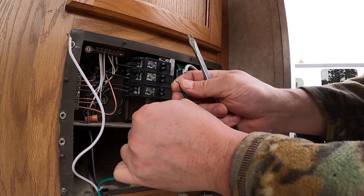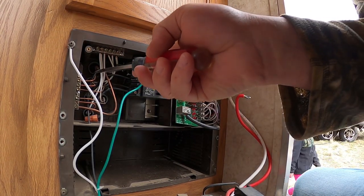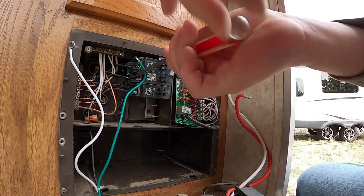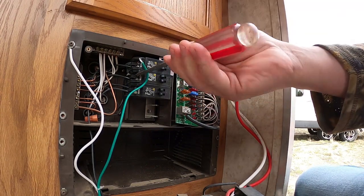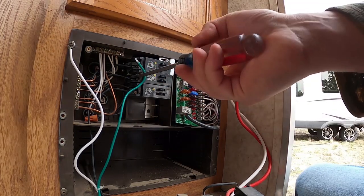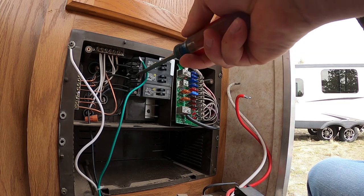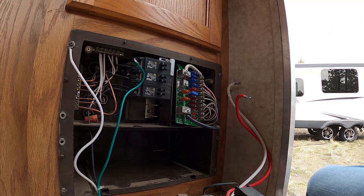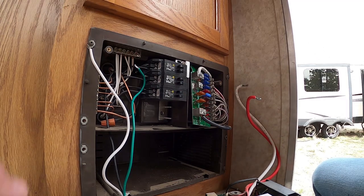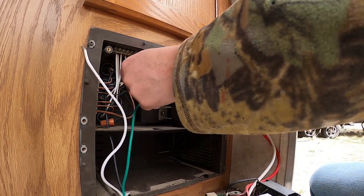I noticed a little bit of corrosion — actually no, we're good on that. Moving over to this one, it wiggles back in to that lug right there. I'm no electrician, but this is going to be pretty easy I have a feeling. I need a smaller flat blade to get in there — all right, back with a smaller flat blade. Probably should grab some wire cutters too because this looks kind of challenging.